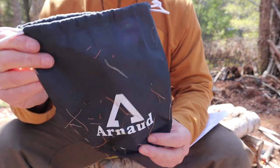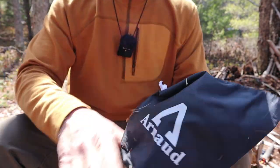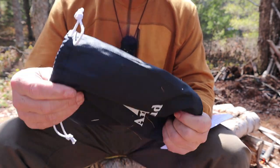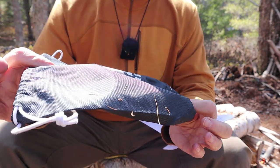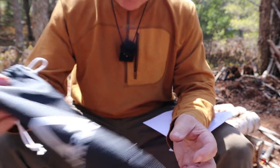I'll draw you in a little closer and we'll take a closer look at the stove and the pot set. I'll give you some specifications for each, and then we'll do some cooking over it. This is the stuff sack that the pot and stove set arrived in — good quality nylon, certainly up to the task of storing everything inside.